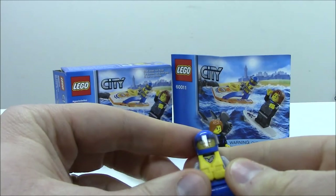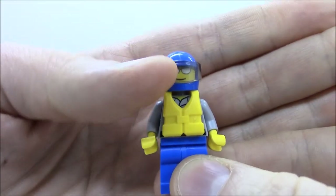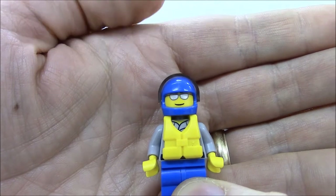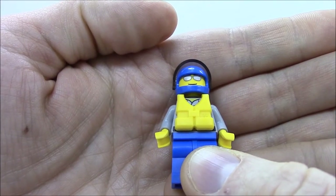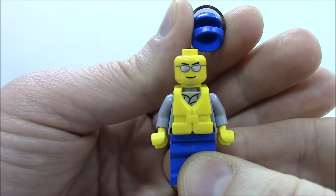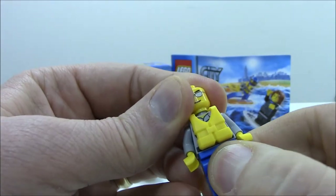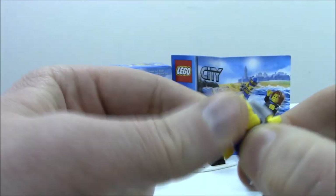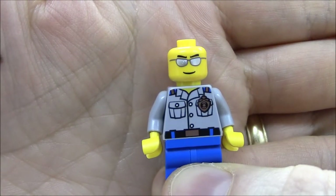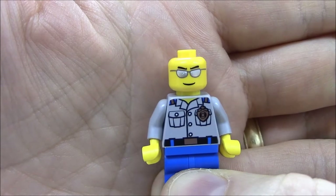Let's take a look at the minifigure. This minifigure comes with a life jacket and also a helmet with a movable visor to keep the water out. The face closely resembles some other minifigures I've reviewed, mainly the police officer — removing the helmet, it looks exactly the same as the police officer. No back face. Removing the life preserver, we can take a look at the torso printing, which comes in a light gray color.